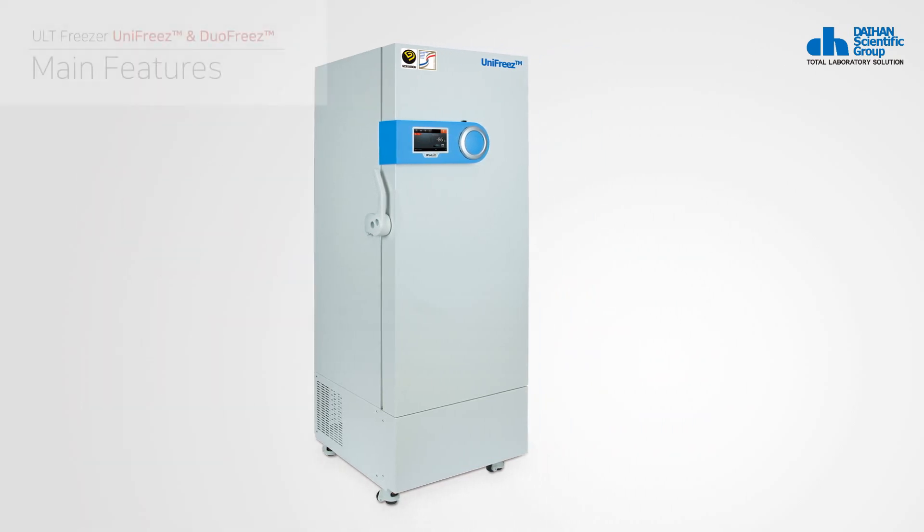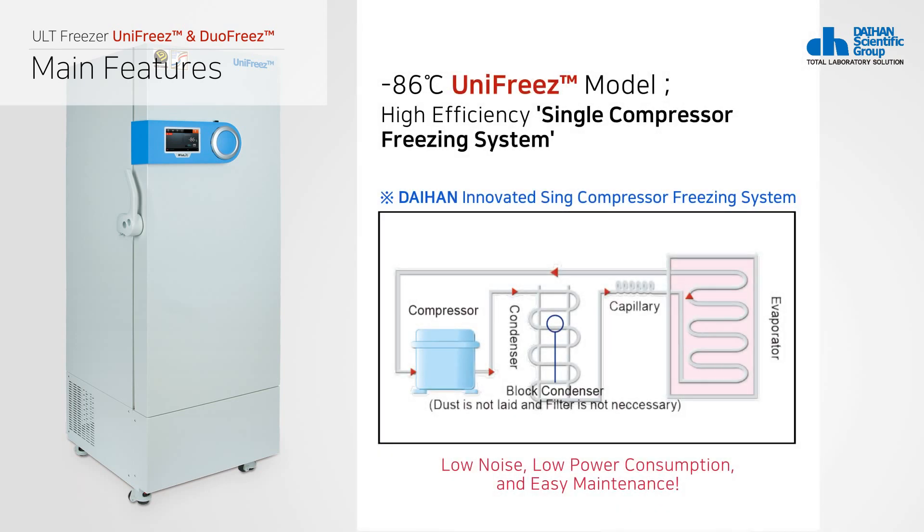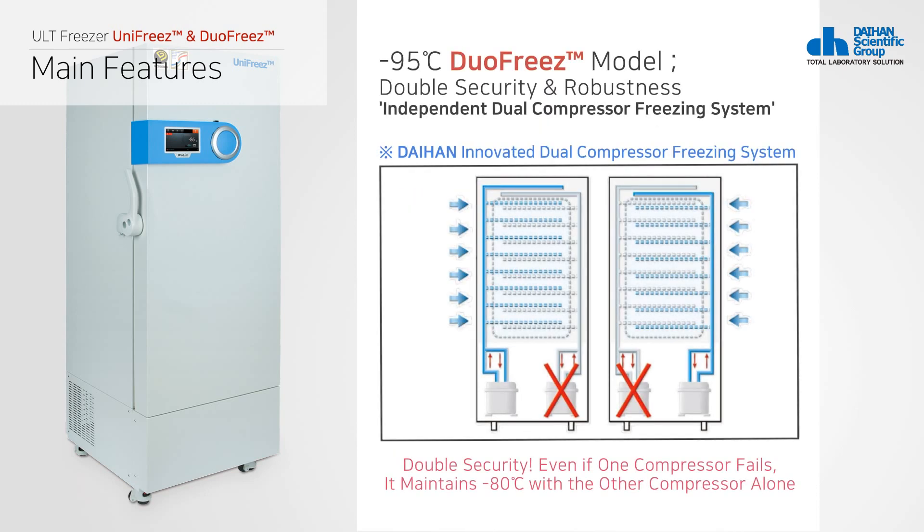Daehan Scientific's Unifreeze ensures fast cooling speed and minimal power consumption by applying the new Unifreeze system and groundbreaking cooling system. Duo Freeze's two independent Unifreeze systems ensure that the cooling temperature is maintained even if a problem occurs in one system.